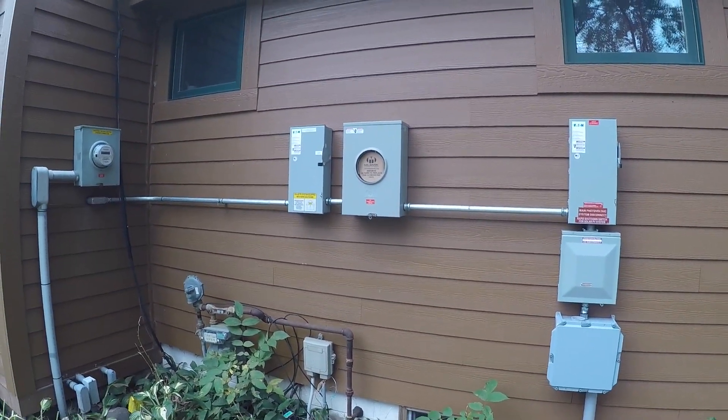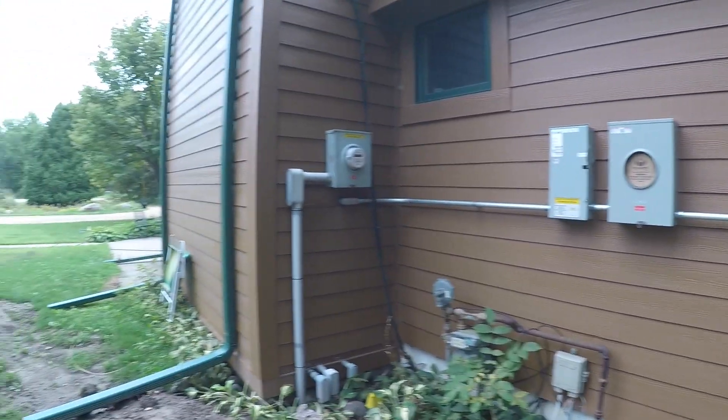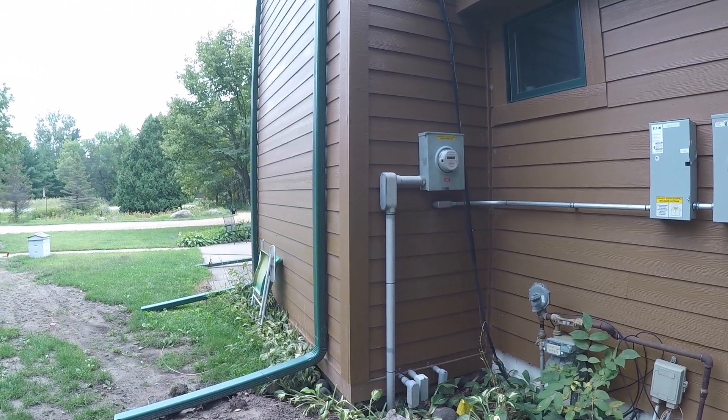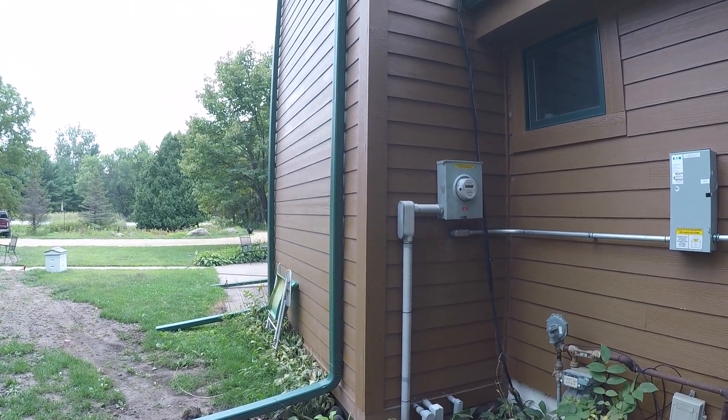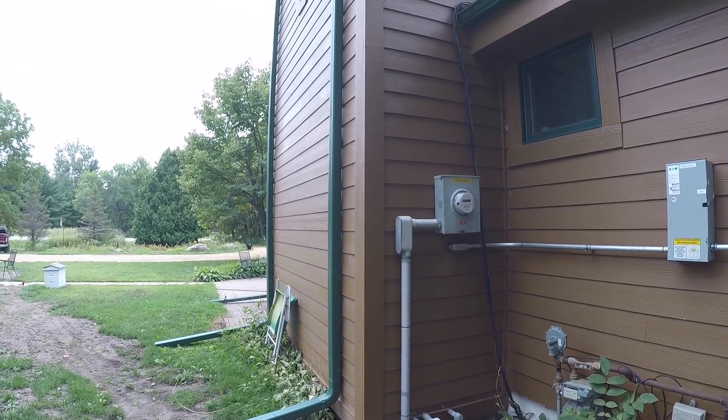That piece of cardboard in that round hole in that box is going to be my net meter, and that goes into my panel on the other side of the wall there. That ultimately goes back to my meter that comes from NSP.